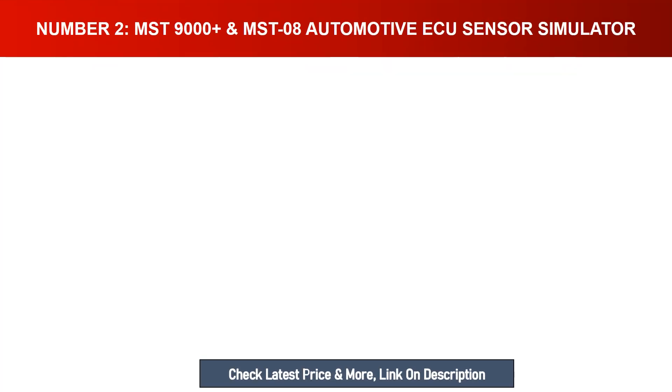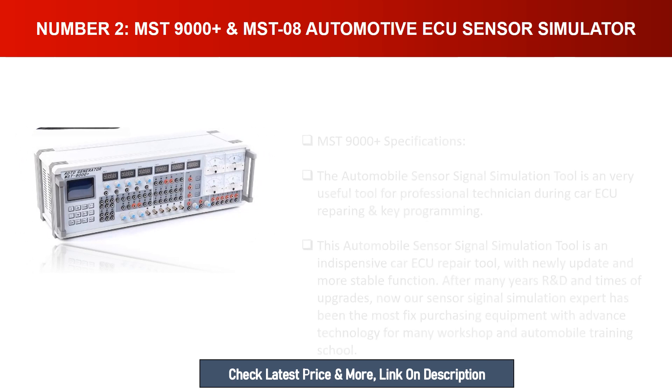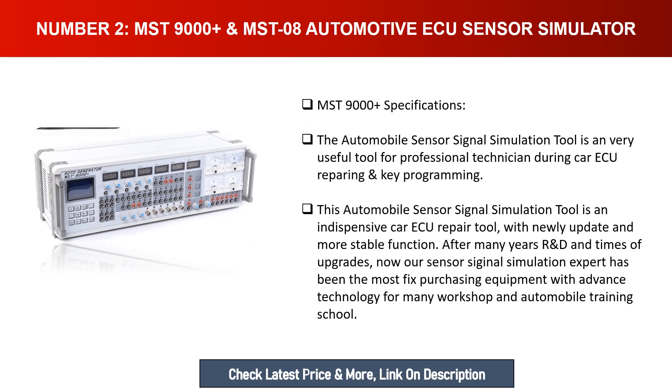Number two: MSD 9000 / MSD08 automotive ECU sensor simulator. The automobile sensor signal simulation tool is a very useful tool for professional technicians during car ECU repairing and key programming. It is an indispensable car ECU repair tool with newly updated and more stable functions after many years of R&D and upgrades. It has been the most sought-after purchasing equipment with advanced technology for many workshops and automobile training schools.